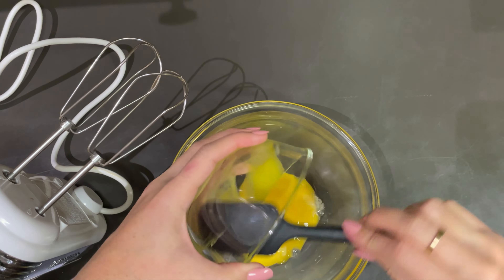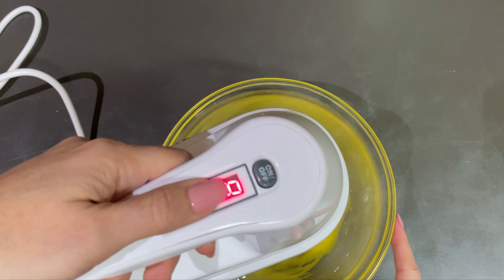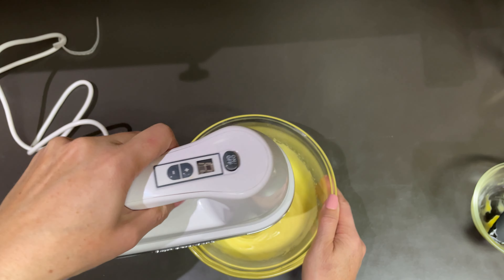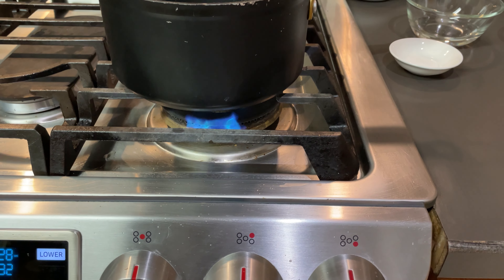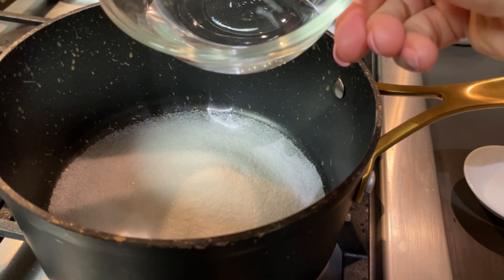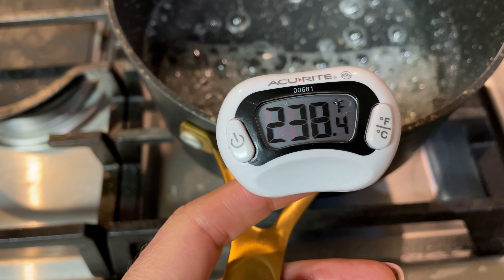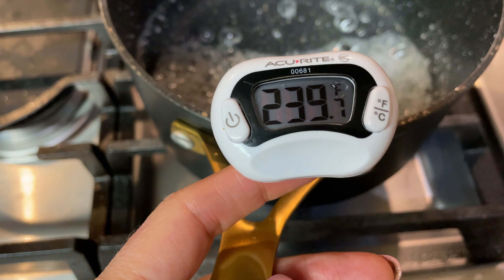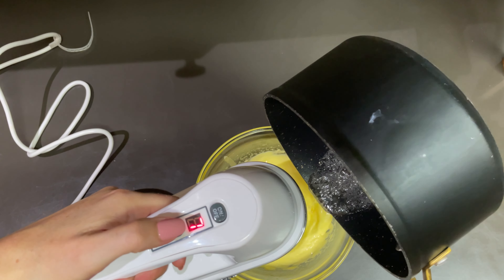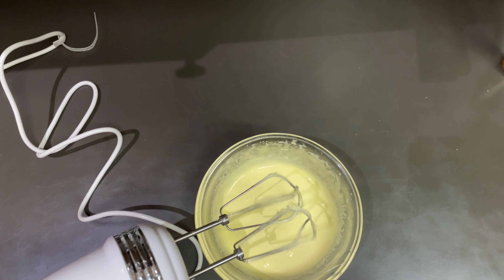While they're cooling, let's make the French buttercream. Take those three egg yolks, dump them into a bowl, and mix them until they're nice and frothy. With a pan set to medium heat, add a half a cup of sugar and three tablespoons of water and let it come to a boil. Whisk to combine and then it needs to come to 240 degrees Fahrenheit. While your beaters are still going in the eggs, add in the very hot syrup — this will make sure they don't scramble.